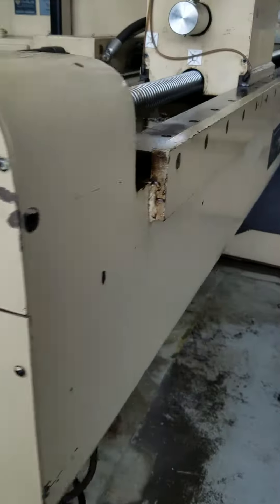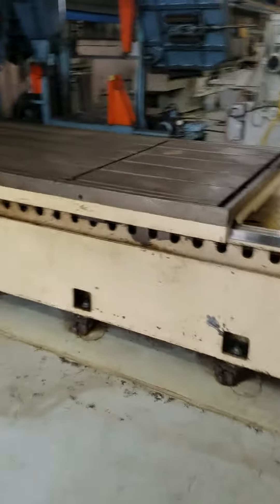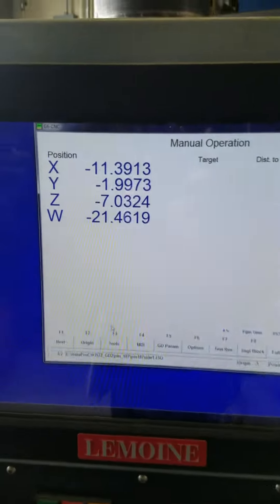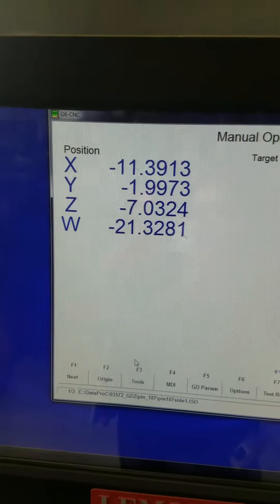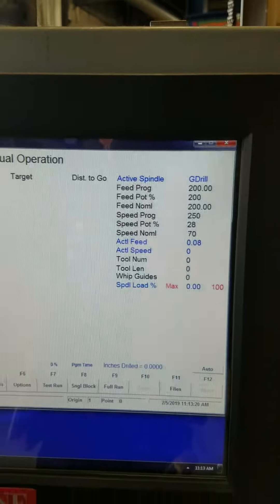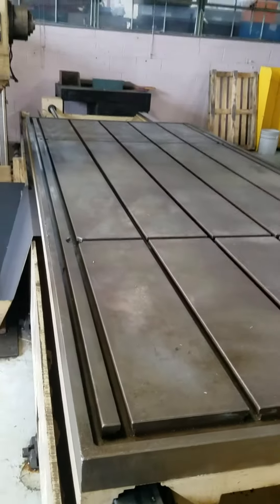Box ways are all in excellent shape. Get a view of that control here. Here's the box ways — you can see they get plenty of oil, no wear on them. Hydraulic pumps. Extra large table.